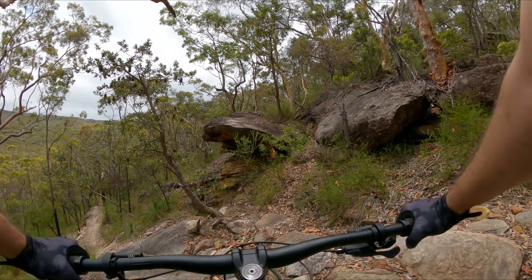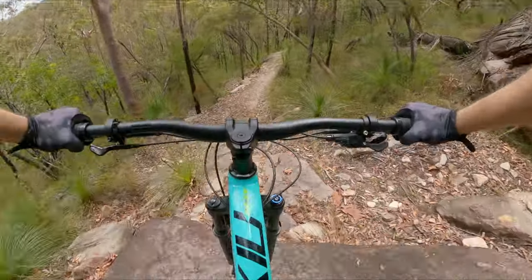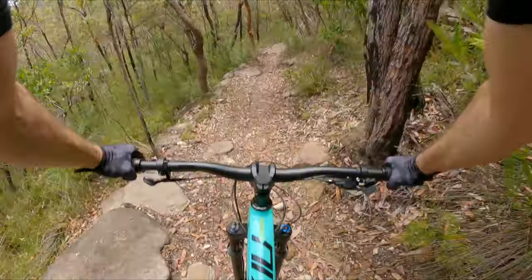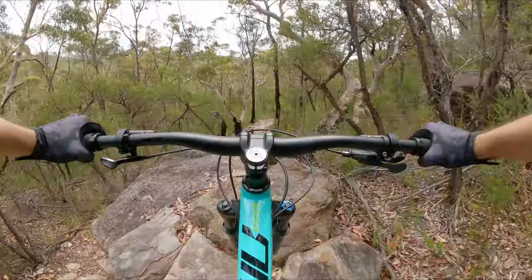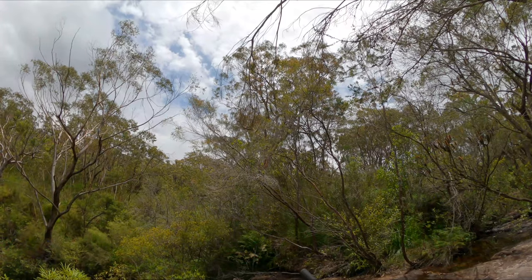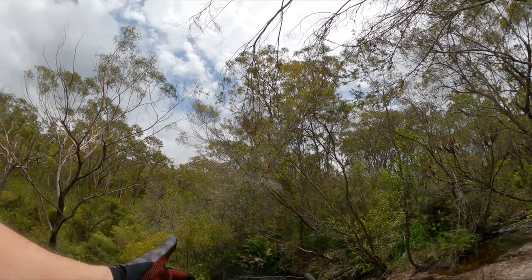All right, last descent — let's see how she goes. Oh look at this, even better now with the sun — extra serenity. The GoPro died so I'll get Andre to shoot me coming up the climb and we'll see how they compare.